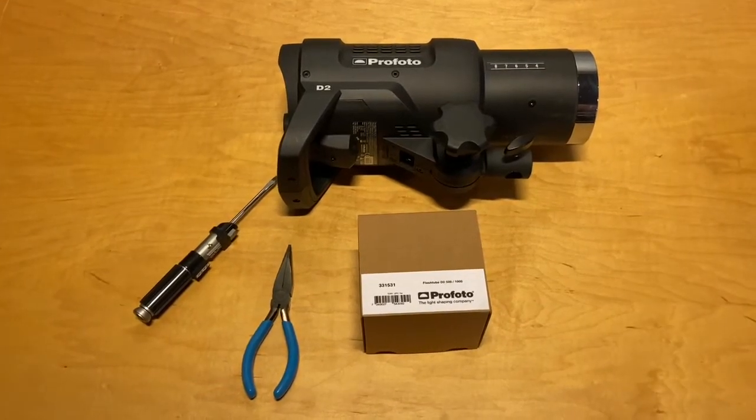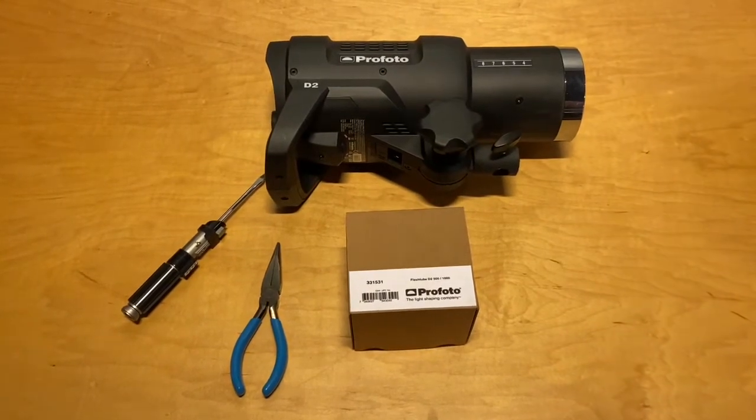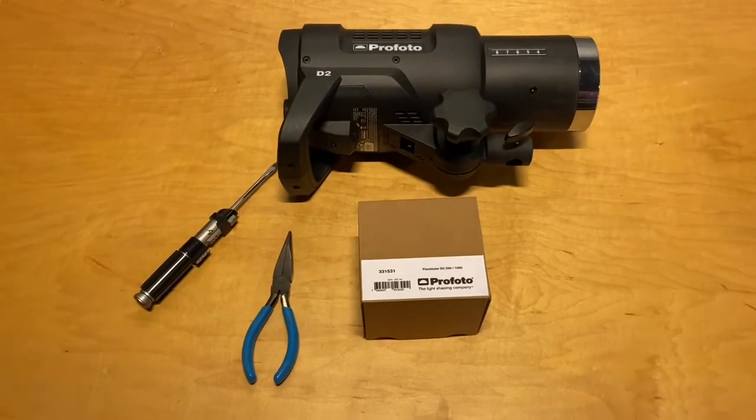Hi folks, today I'm going to replace the strobe tube in this Profoto D2. This is a thousand watt model, but this would be the same for the D2 and pretty much the same for the Profoto B1 as well.